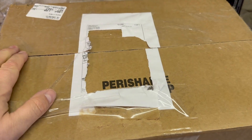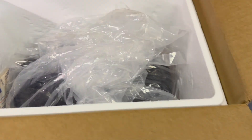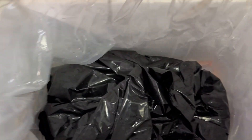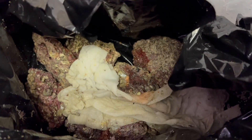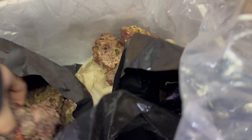We have our live rock. This is from Gulf Live Rock out of Florida. I cut the box open and inside the cooler there's another plastic bag, and another plastic bag. There's some smell to it and some crustaceans and stuff. Let's take a look at some of this stuff — loaded with life. These are all nice sized pieces for a little experiment here, as well as a bigger piece.